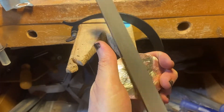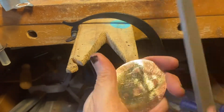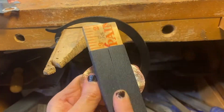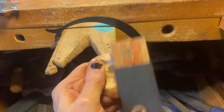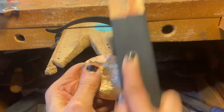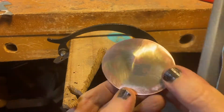I'm using a pretty coarse file here — I'm going to speed this up because this did take a little time. You might choose to dome your piece a little bit to make this easier. After you've filed everything flush you're going to switch to sandpaper. I'm using 220 grit sandpaper and then switching to 320, 400, and 600 grit.